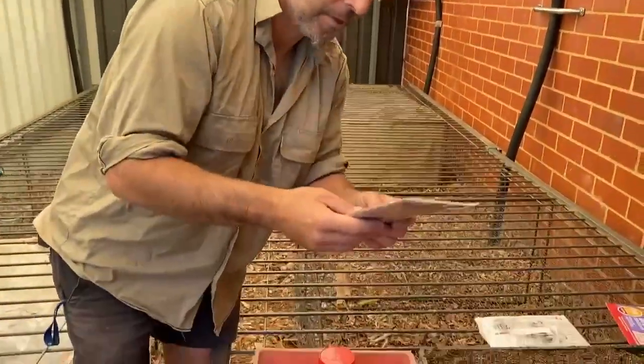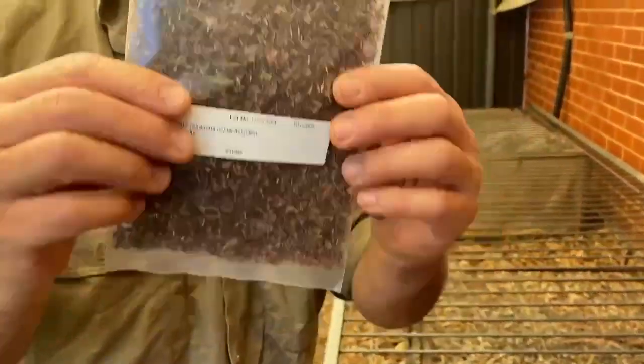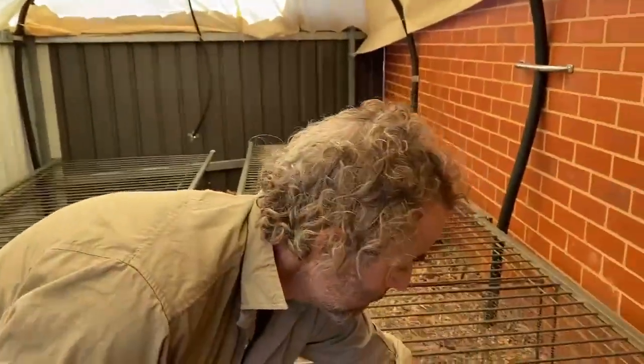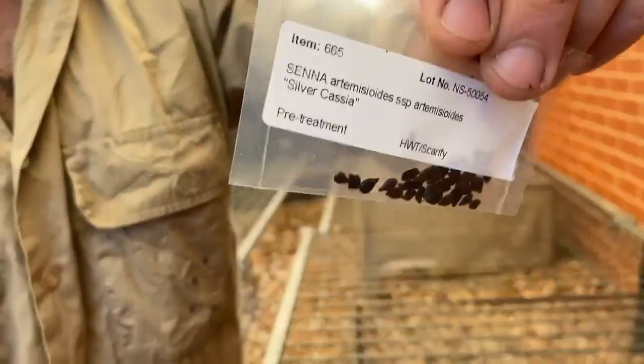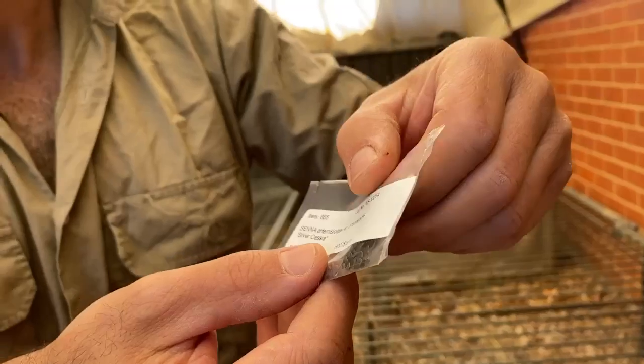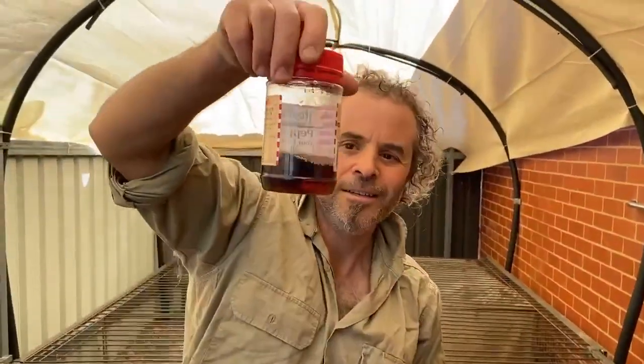The council will give you guys — June, July, August sometime — plants up in your backyard. I've got two different types: I've got a fringe myrtle, and these seeds need smoking to get them germinated. And then I've also got a silver cassia — these seeds need scouring. I'm going to show you what that is.